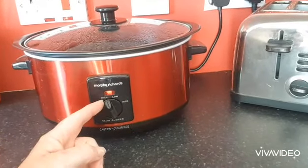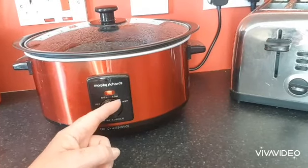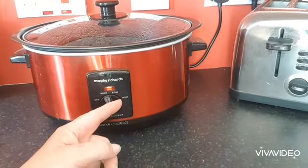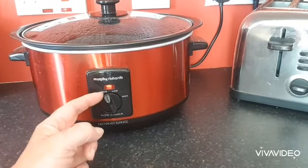This is my slow cooker. It has different settings: high, low, medium. That will define how long it's going to take for yours to cook. My soup's going to take about three and a half hours and I'm going to use the high setting.